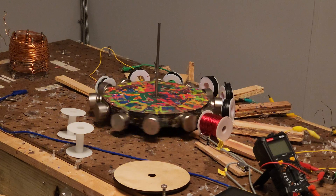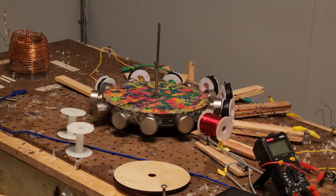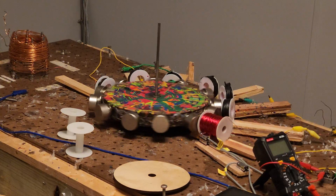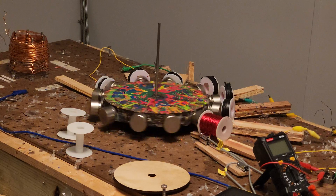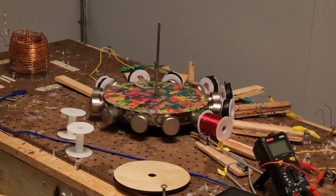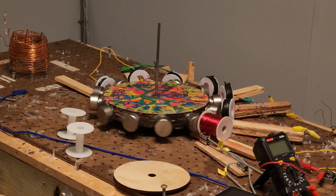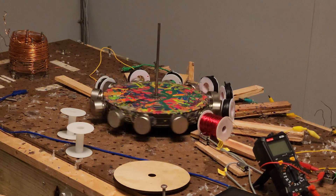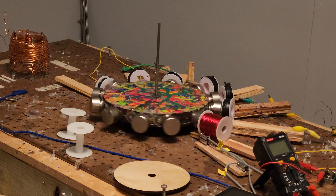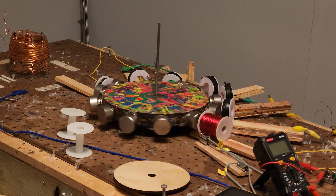If it wasn't for that drop of speed initially after the first spin, I would think this is just coasting and not working at all. But I've got a keen eye, so I noticed that. When it drops speed and it doesn't stop — that's a good thing.